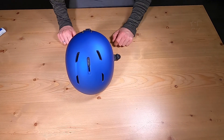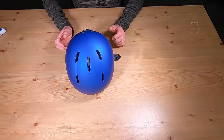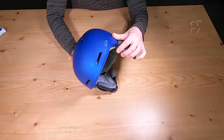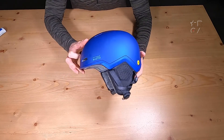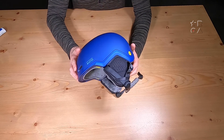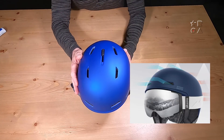Hello everybody! Welcome to a new video by Reviews on Anything. My name is Peter and today we're having a look at a winter sport accessory, namely the Diamond MIPS Snow Helmet by Outdoor Master — a brand we've looked at several times in the past, mainly because of their ski goggles. But today we're having a look at their helmet offering.